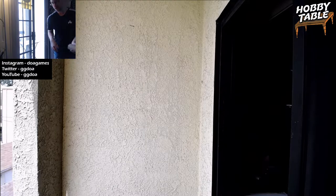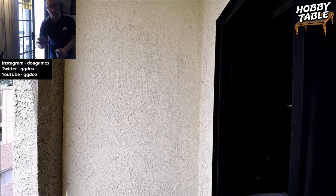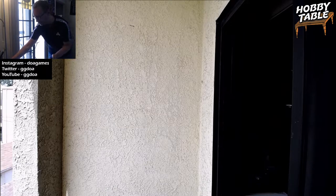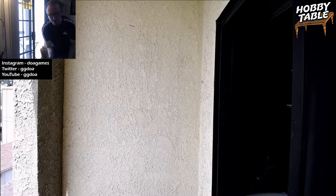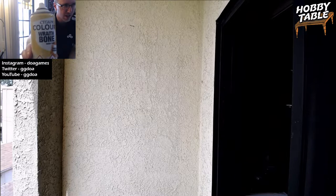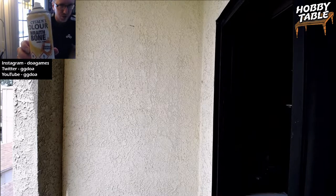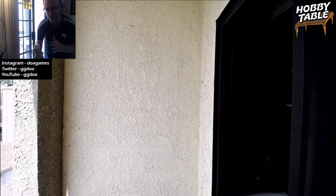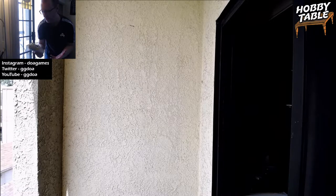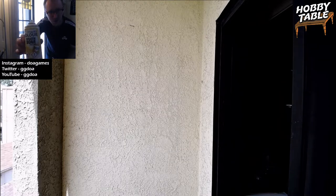So I'm going to move this microphone out shortly, but first I'll show you the setup. The first thing you want to do is shake the spray paint. Like I mentioned before, this is Wraith Bone — my new favorite undercoat to use. It's kind of an off-white, pretty nice, and it goes on really, really smooth. It doesn't get dusty like some of the other lighter-colored sprays out there.